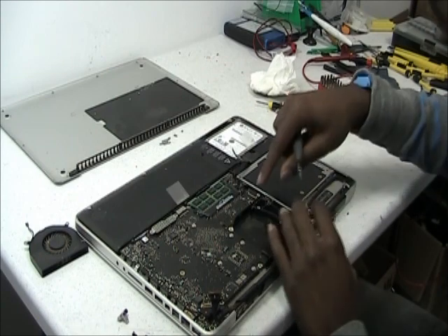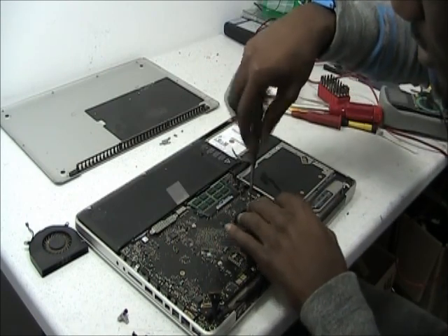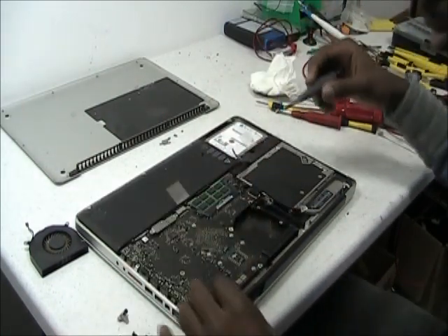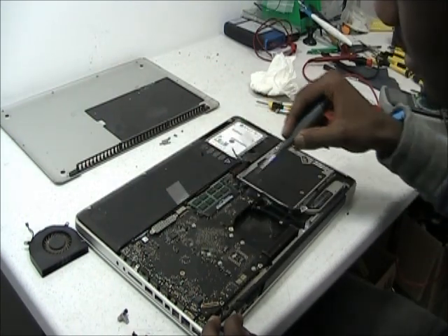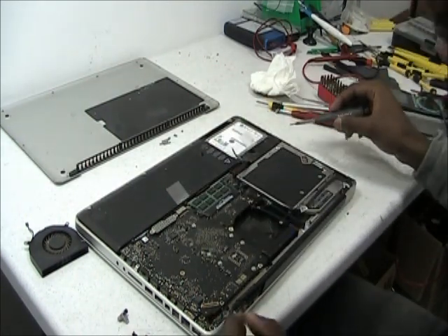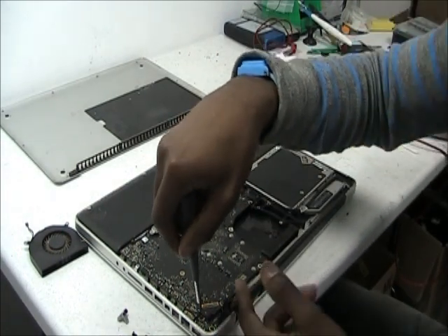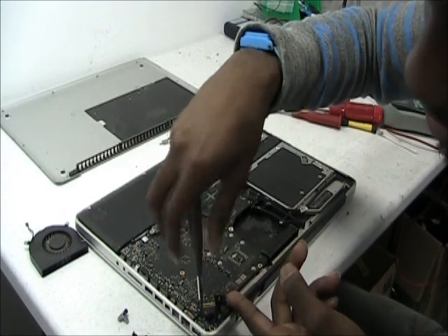After that, make sure you remove the rest of the screws that are on the board. Double check to make sure you have all the screws removed. Next, we'll have to remove the DC jack itself, because it's connected underneath this motherboard. Remove this — there's only two screws.